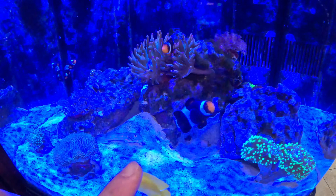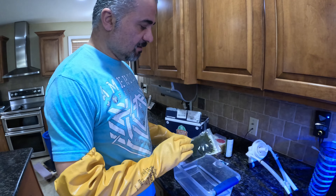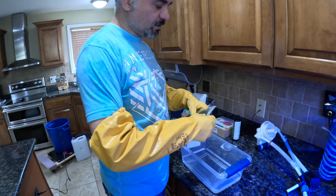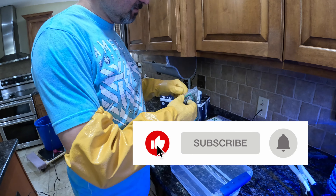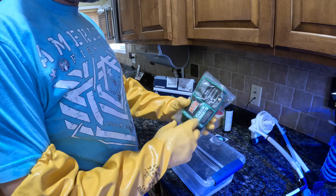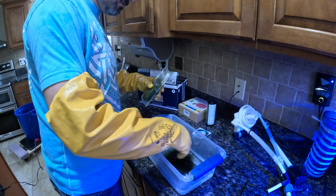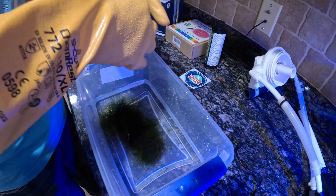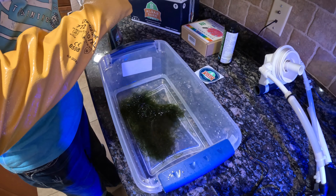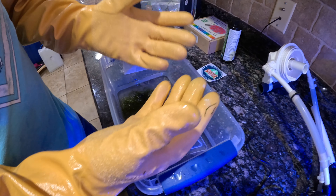I'm going to dip the chaetomorpha in fresh water for about three hours to make sure there are no pests or anything like that. I want to keep my system clean and not introduce anything to it. I'll put it in fresh water for about three to four hours. And always — when you handle this, wear gloves to be on the safe side. Always.